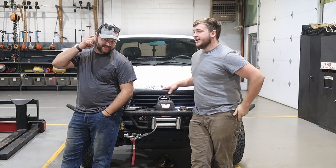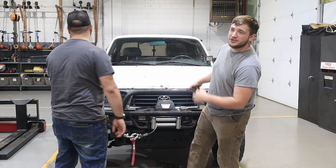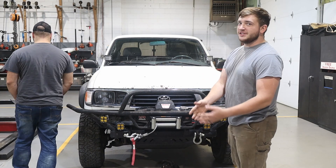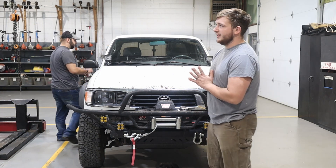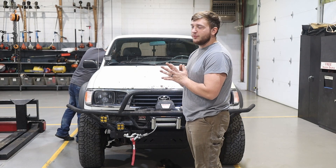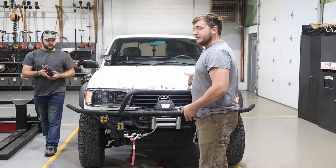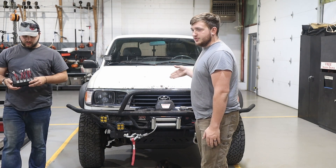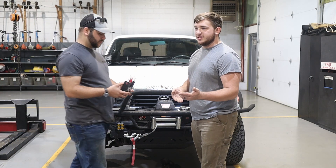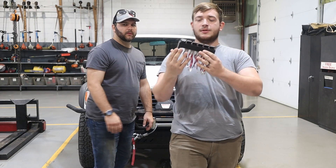Welcome to another video. Today I have a special treat for you — something I designed for the truck. I'll put these files out there for a 3D printer if you guys want to do stuff with it. It's probably a very niche community: people who own lifted trucks and 3D printers at the same time. But here is what we have.